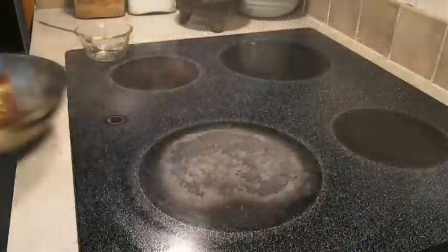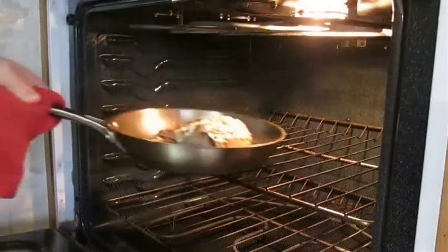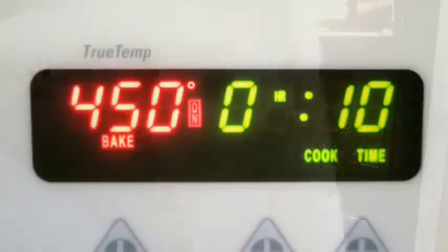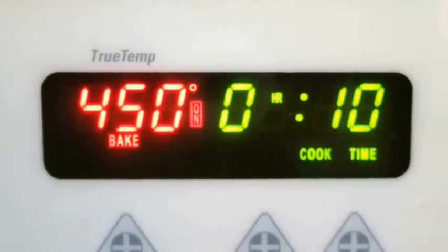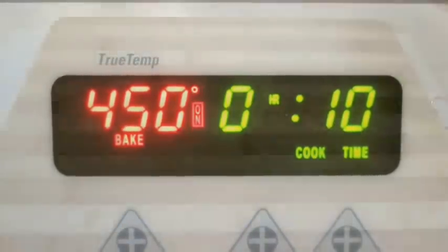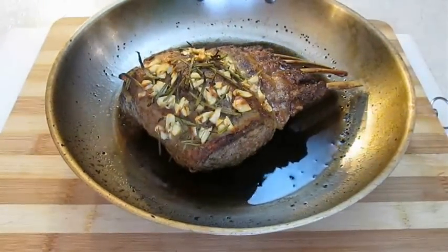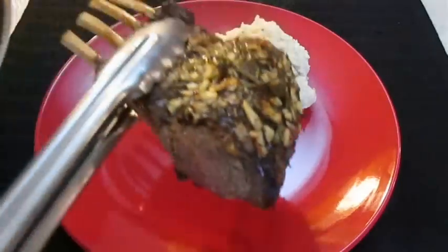Now you want to pull it off the stove and throw it in the oven. Bake this at about 450 degrees for 10 minutes. When you're done it should look something like this. Just let it cool for about five minutes and you'll be ready to serve.